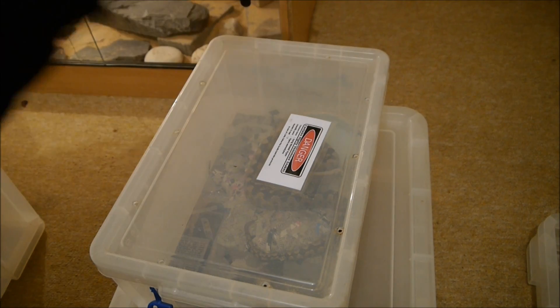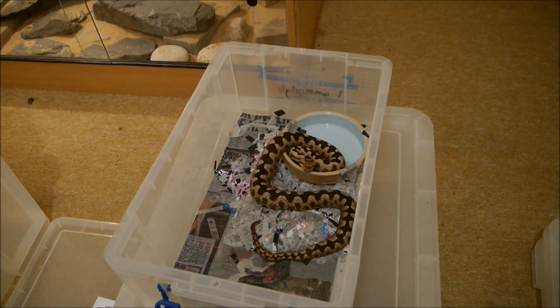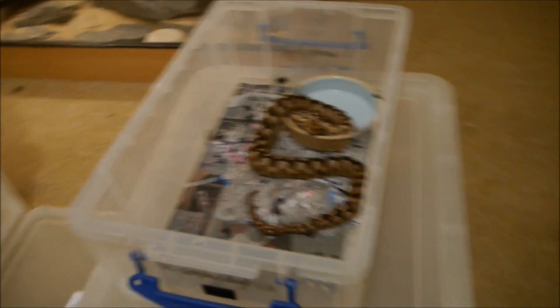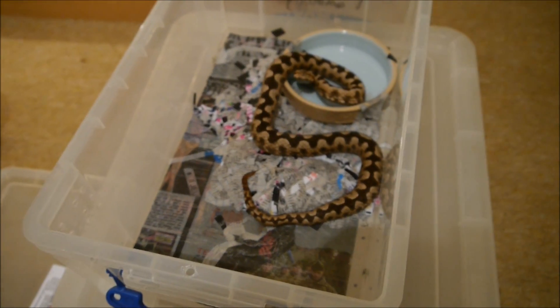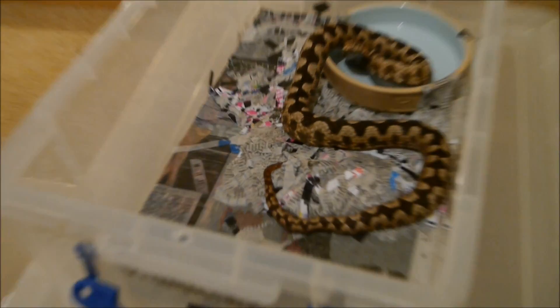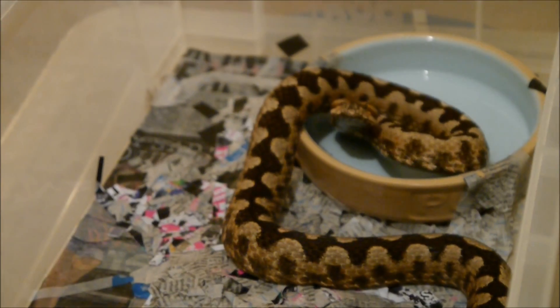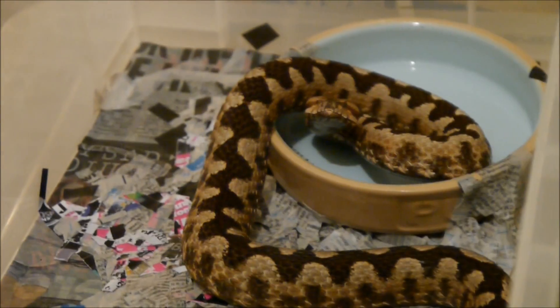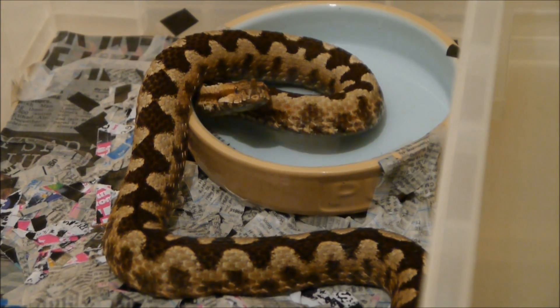Alright, look at the state of this enclosure. The Vipramiditis. Oh, a little strike there. He's not happy. You shouldn't have messed up your enclosure — you've only been in there since yesterday.